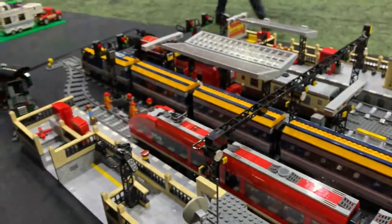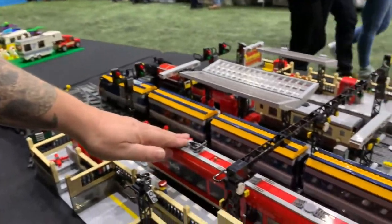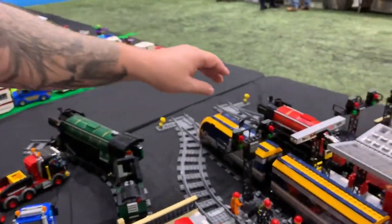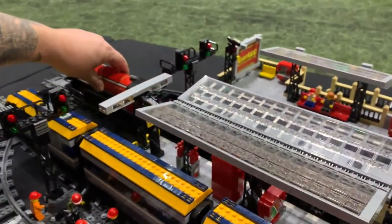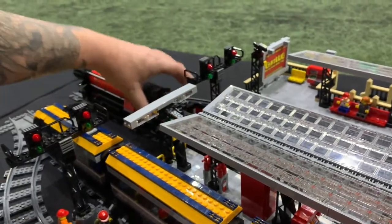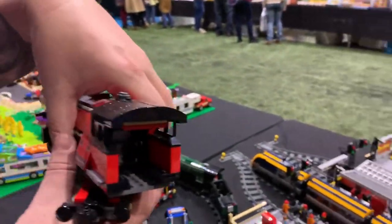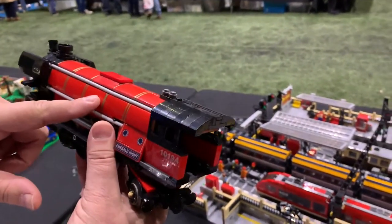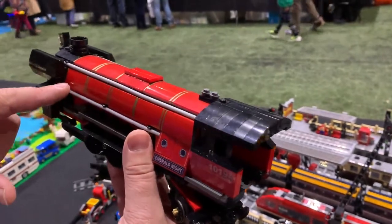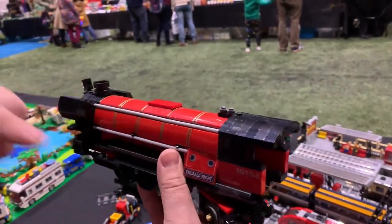What about the trains — did you build them yourself or are they part of sets? This is a set, this is a set, and this is a set. But this is a module that I built — it's an Emerald Knight. The gold is almost impossible to do, so I masked up each brick and used a gold Sharpie pen to paint the gold stripes onto the train.